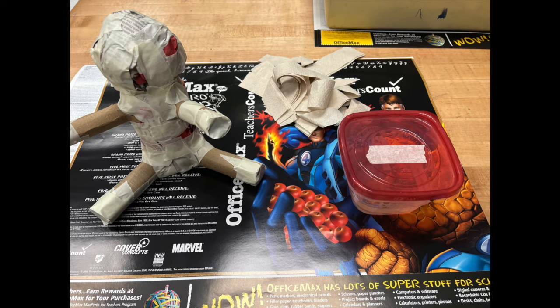For setup you're going to want to work on a piece of scrap paper or newspaper. You will set your completed armature on top, you'll have a tub of paste, and you'll also want to grab a handful of paper towels before you begin working with the paste.